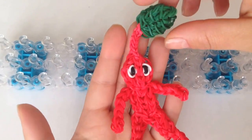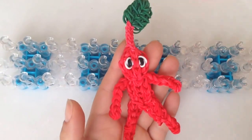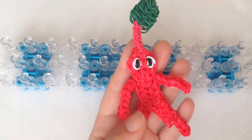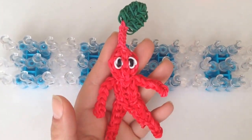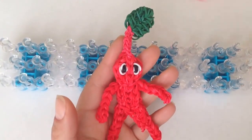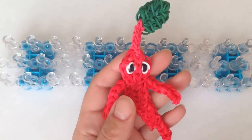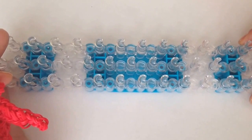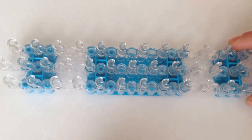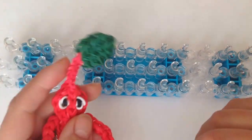Hi everybody, today I'm going to show you how to make this red Pikmin with the leaf. I'll be using these exact colors. There are about 145 to 148 red bands, 32 green bands, 2 black bands for the eyes, and 2 white bands for the eyes. I'm going to use one loom and show you how to attach the body parts. Your loom is going to be in its original position with the arrows facing down.